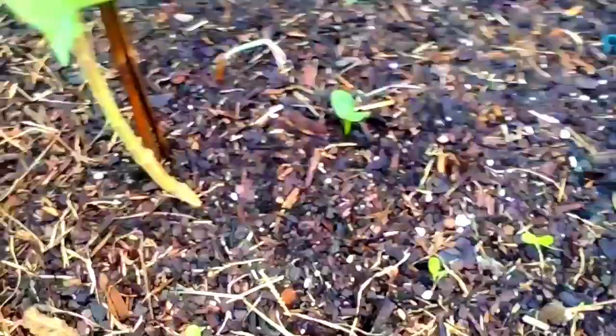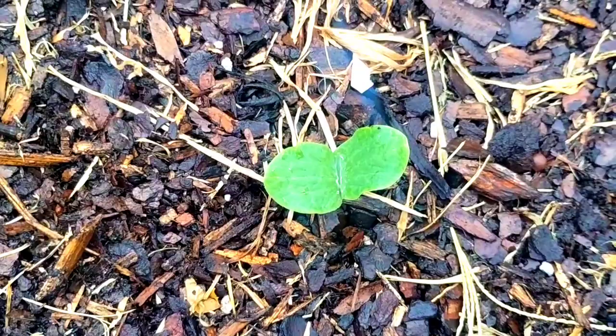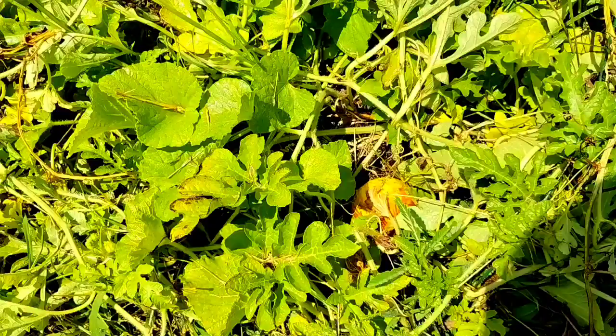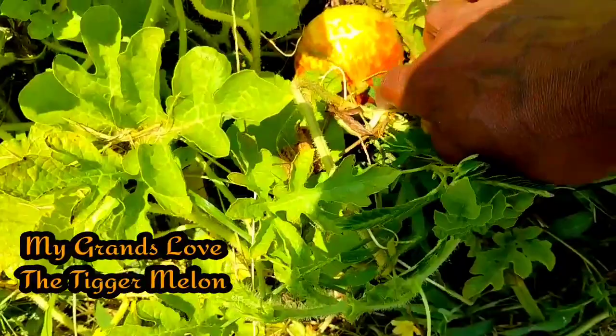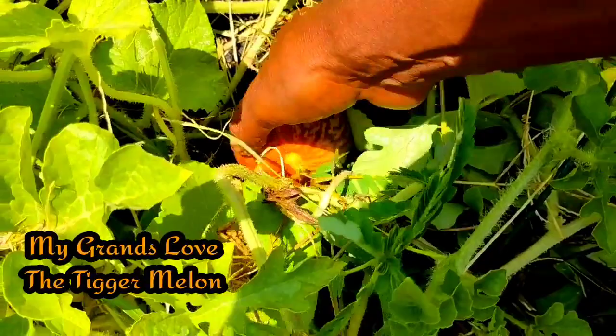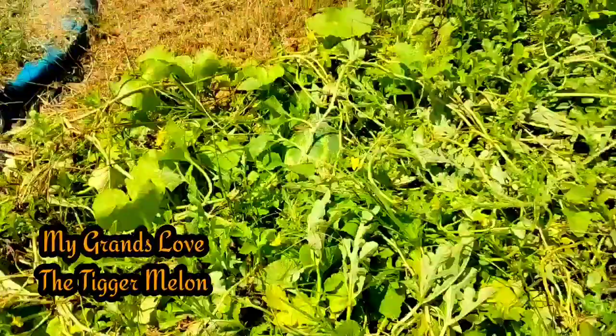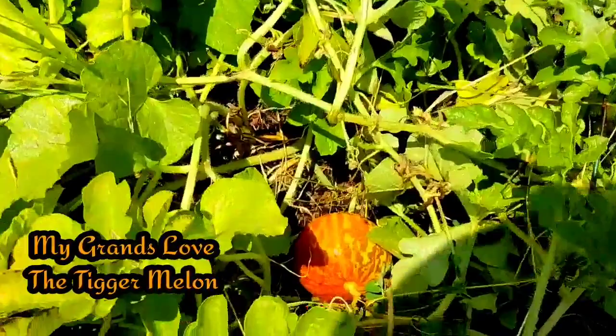This is a candy roaster squash I dropped with you all - this is one of them, and here is the other one rising. Let's check this tigger melon. When the tigger is ready she will detach herself and be easy to pull apart. She's beautiful but I think maybe this evening she'll be ready - she's not quite there yet, but look at that. She is gorgeous!